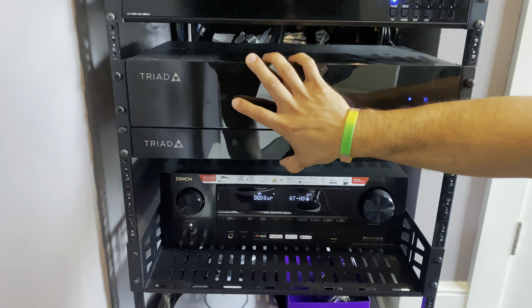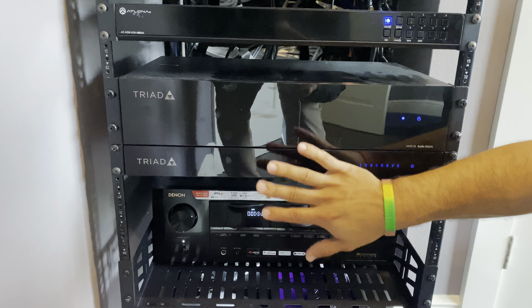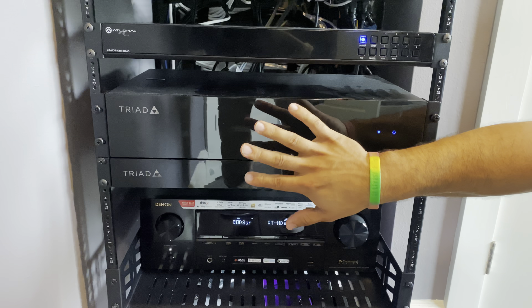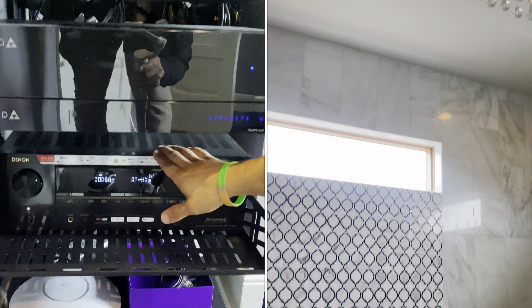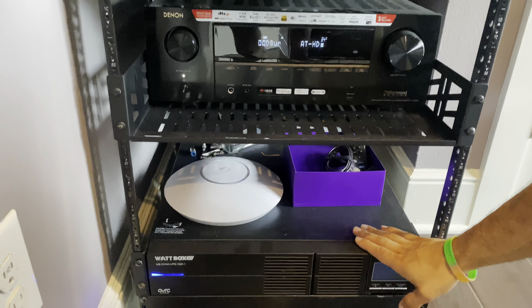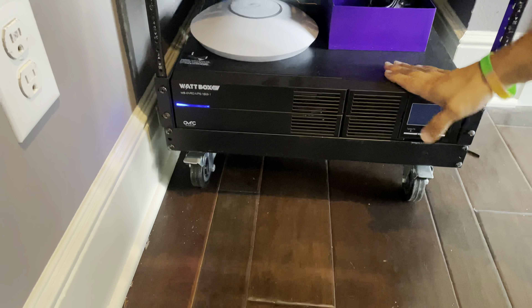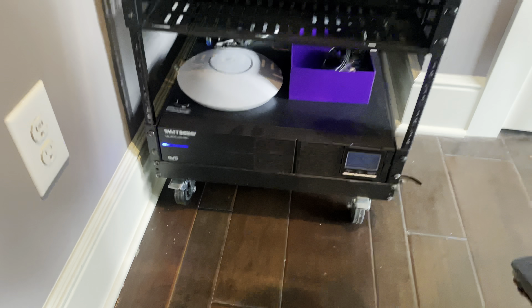Making our way to our audio distribution — this is going to be your amplifiers, the pieces of equipment that allow you to send different audio to different places of the household. We've got our AVR for our surround sound and our UPS to make sure that our equipment is well protected and has a long lifetime. This is also what's going to allow your system to stay on if there are any power outages, to give enough time for everything to power down properly.